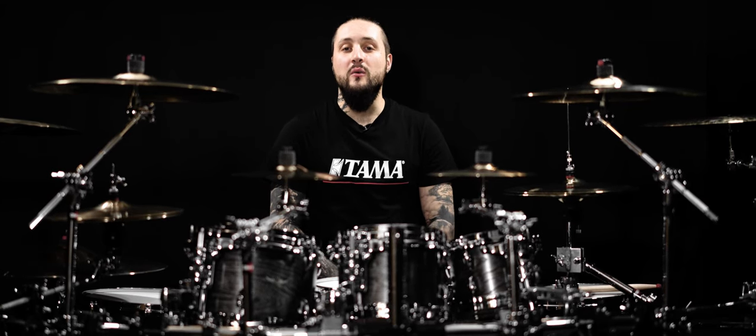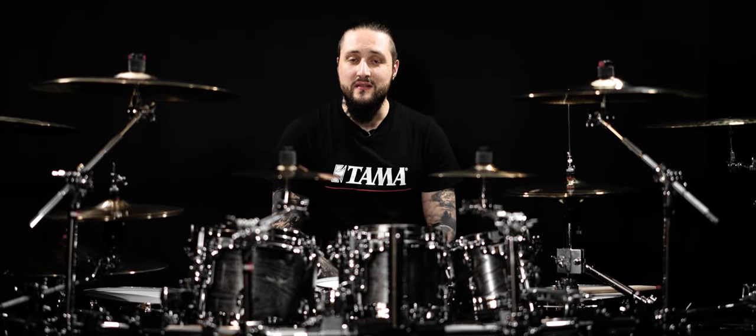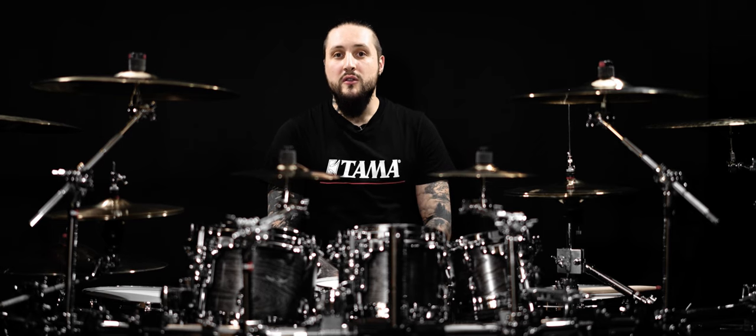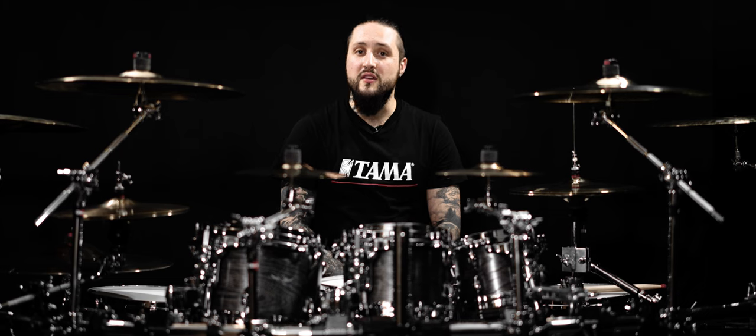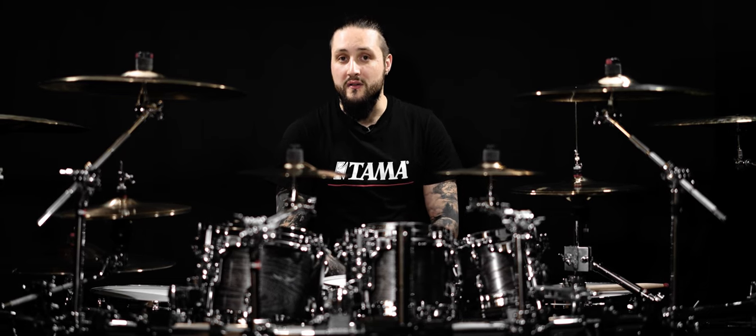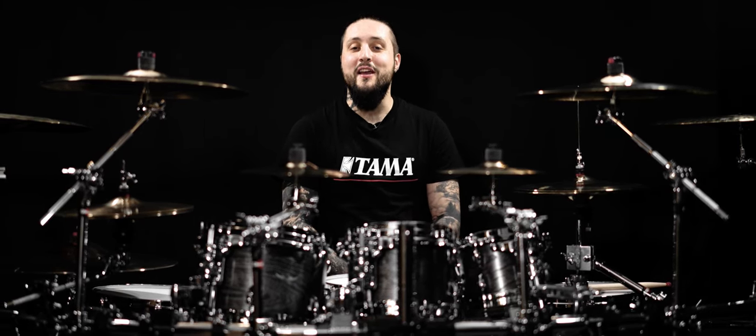This video is the first one to reveal this beautiful drum set. Another one will follow to present in details, including the dimensions, the finishes, and all the features that the Tama Starlines offers. Thank you for watching, and see you soon.